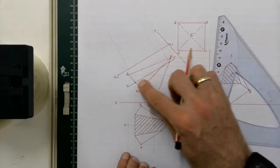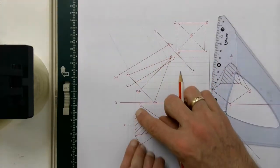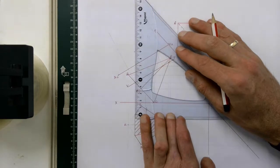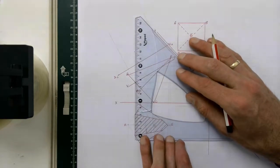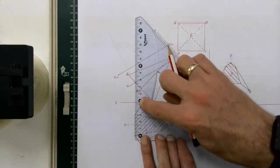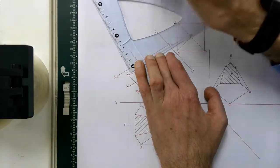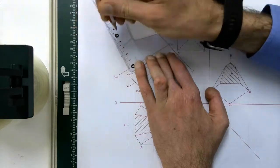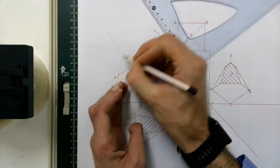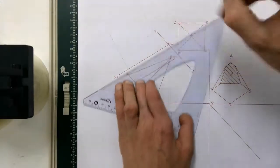Then I go to the next two points down — that point on my cutting plane in the front view. Going down to my top view, I can see there are two cutting points to measure. The first is 17 millimeters and the second is 47 millimeters, each measured from the point to the XY line. From my new XY line, I measure off 17 millimeters and 47 millimeters to plot those last two points, then simply join all the points up using a dark line.